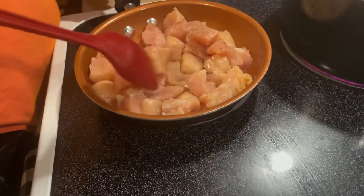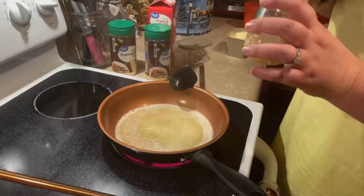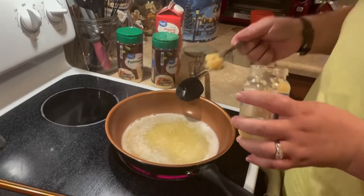I'll have all the recipes and ingredients listed in the description box. I'm going to let the music play over this so you can watch what we did.